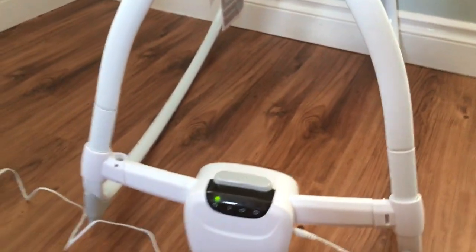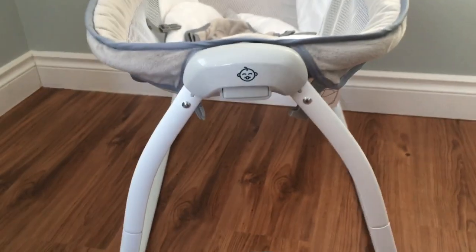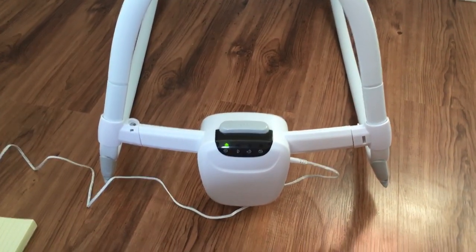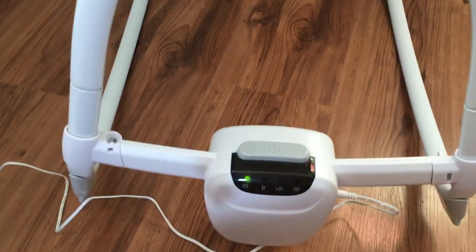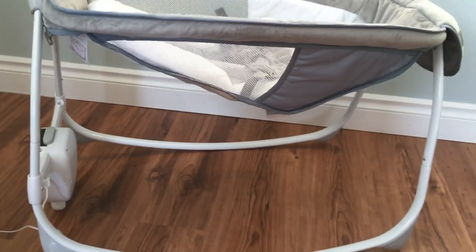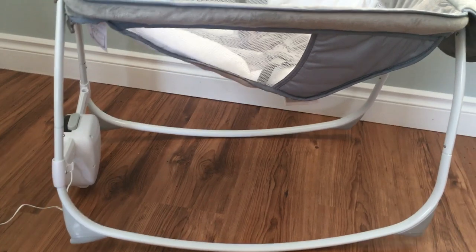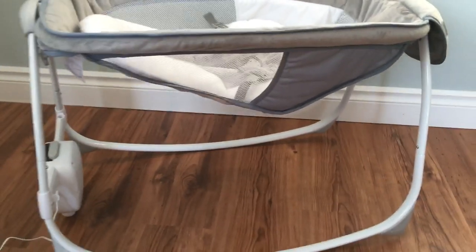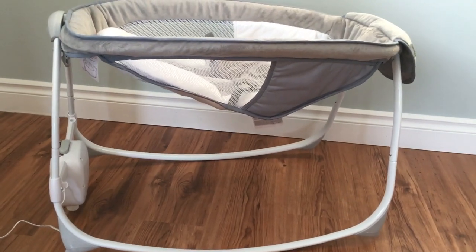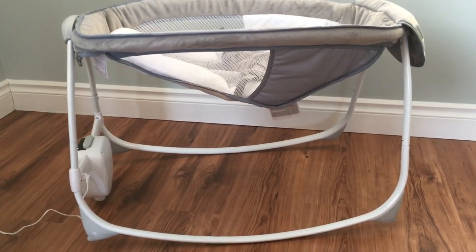This unit plugs in, which is great. I know that I've gone through quite a few batteries with some other products, so it's nice to have something that plugs in. With the button here, you press it once and that rocks the unit for 30 minutes, twice for 60 minutes, the third click gets you six hours, and the fourth time will shut the unit off.